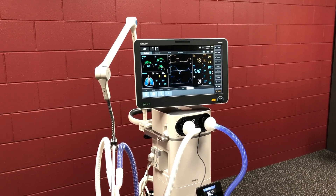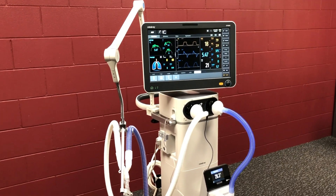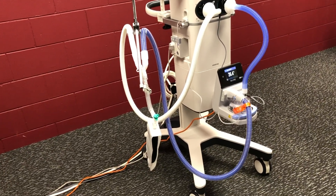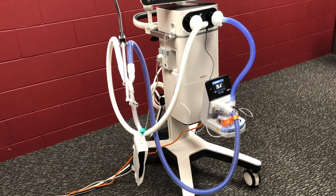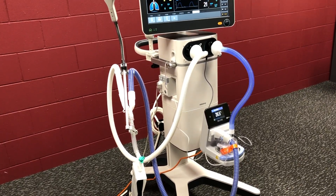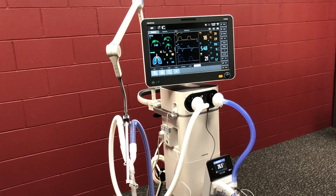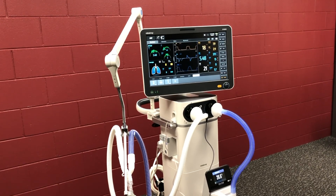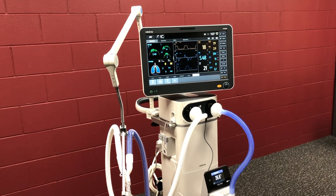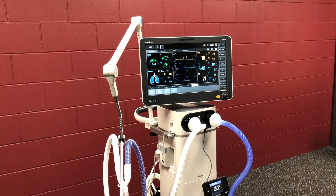So here's the Mindray SV800 ventilator and its main components. Down the bottom we've got four lockable wheels on a sturdy frame. We've got a Fisher & Paykel humidifier there today. The arm for the patient circuit — I'll give you a closer look at that soon. Handle at the back for manoeuvrability. We've got modules on the side, and the inspiratory and expiratory limb from the front, and the display at the top of course.